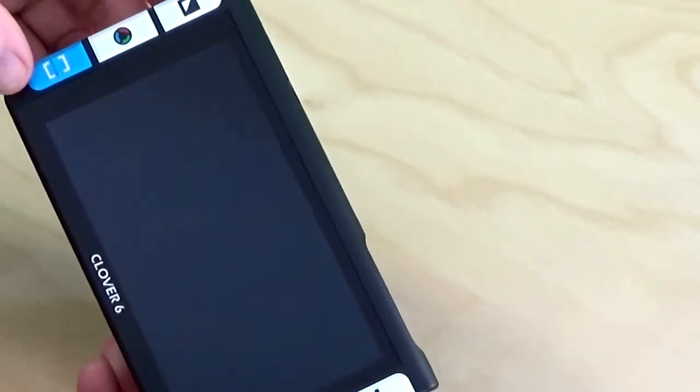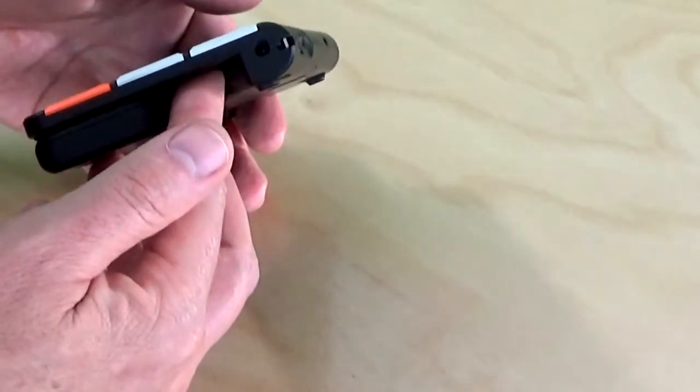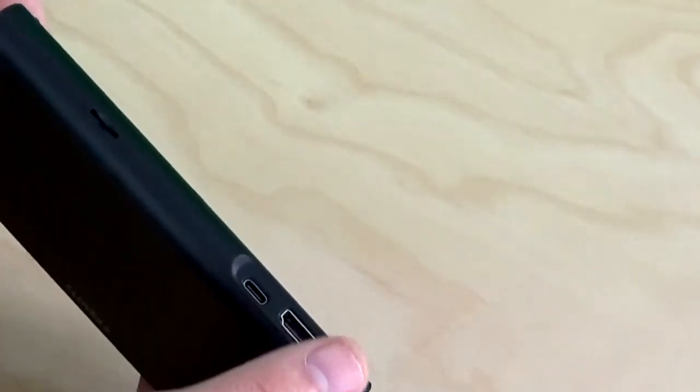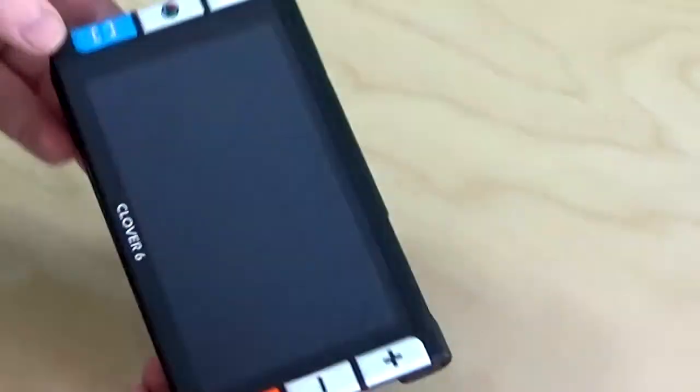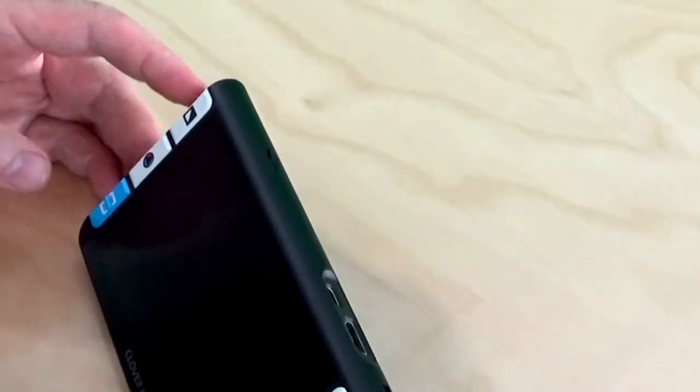You have buttons along the sides. You also can control with the touch screen — multiple ways to control. It connects to a larger monitor, which makes it really easy to use the Clover 6.